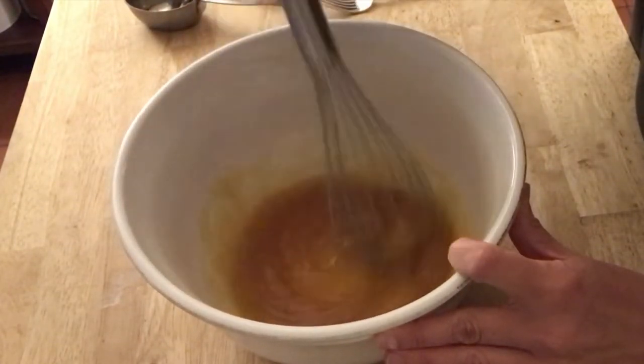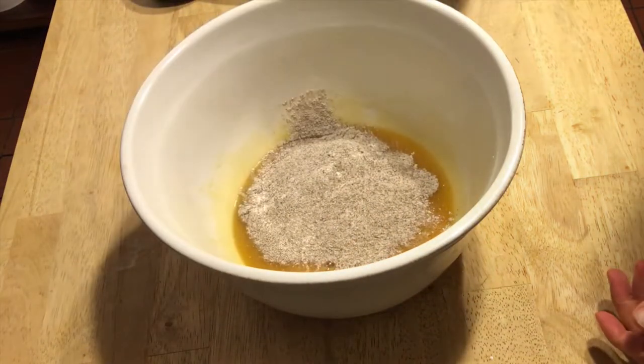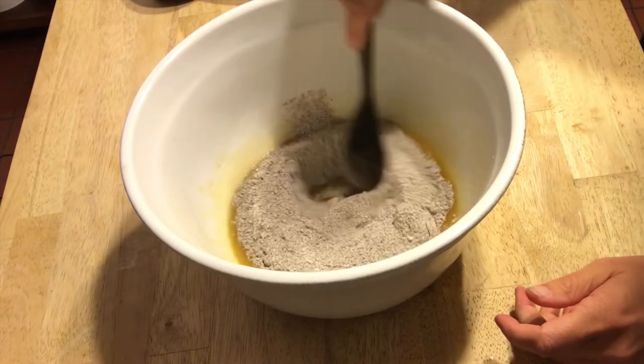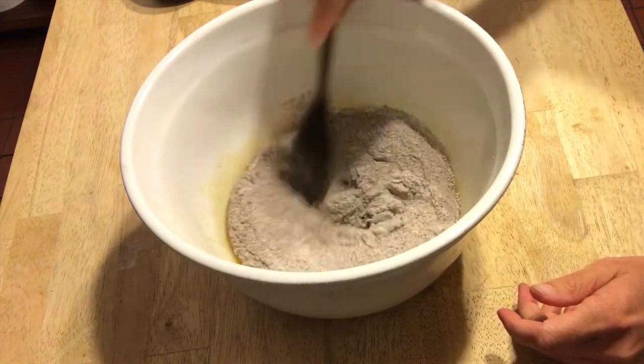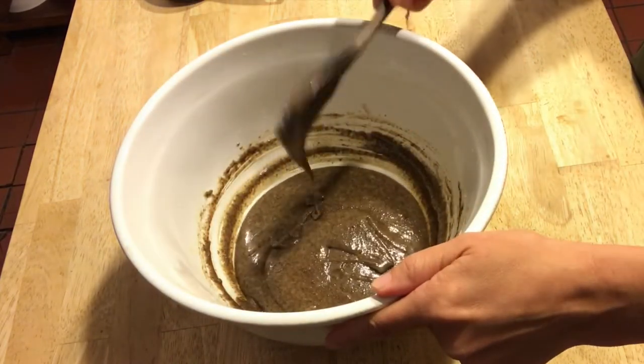Once this is all mixed together, go ahead and add in the dry ingredients and mix all of that together. Once it's all mixed, set this aside.